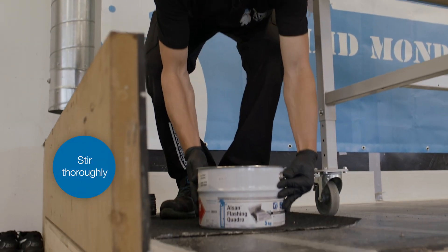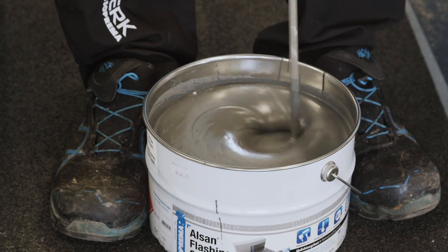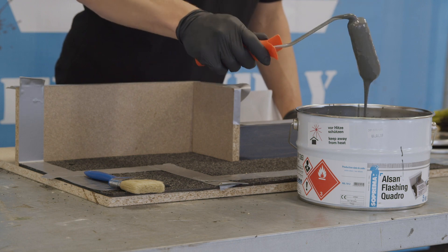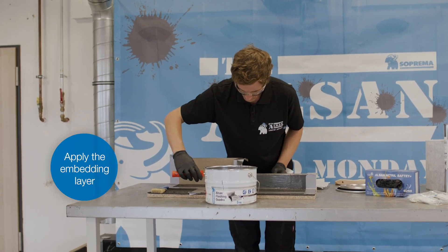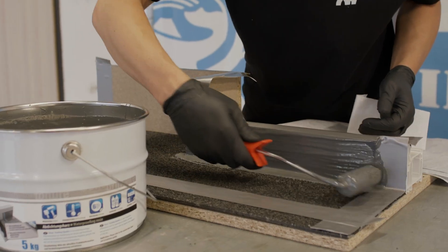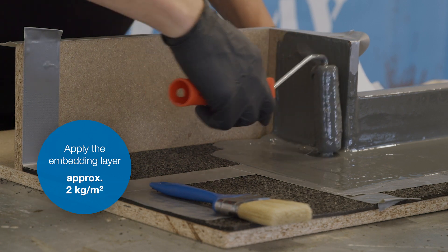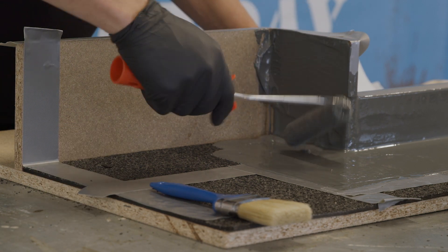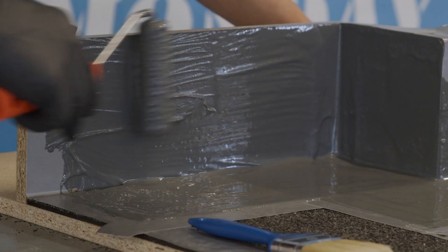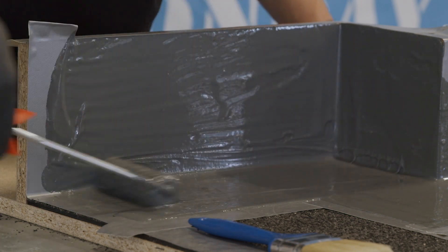Stir the resin thoroughly before use. Apply the embedding layer, ensuring sufficient resin especially at material interfaces, in corners, or on vertical surfaces — approximately 2 kilograms per meter squared. Any excess material is automatically pushed outwards or upwards when the fleece is embedded.